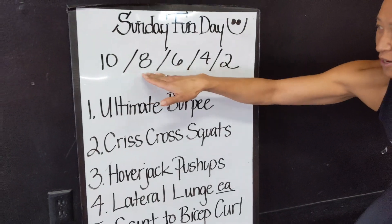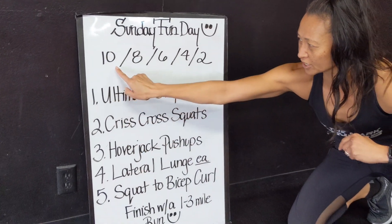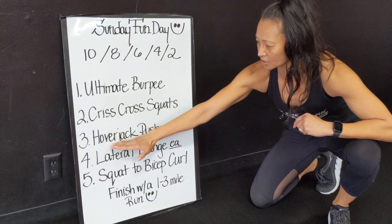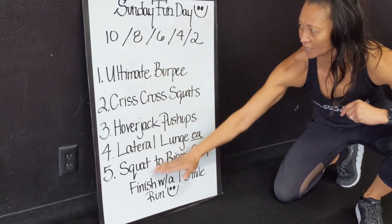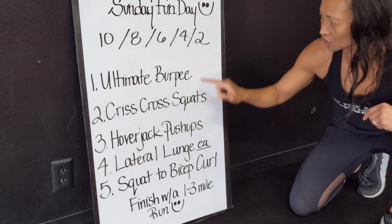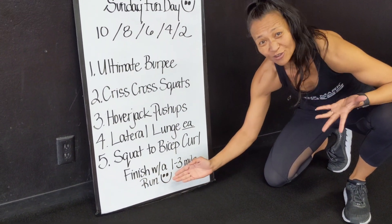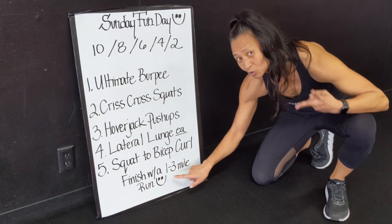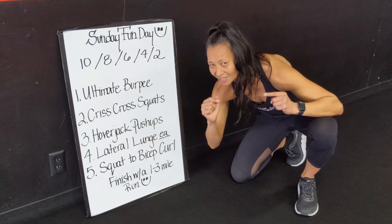We're doing a countdown workout — your favorite. You're going to go through the board here. You're going to do 10 of each exercise, 1 through 5. Then go back to the top and do 8 of each, then 6 of each, then 4 of each, then 2 of each. Based on your level, you can finish with 1 mile, 2 miles, or 3 miles. Totally up to you — it's your workout, you get to decide.